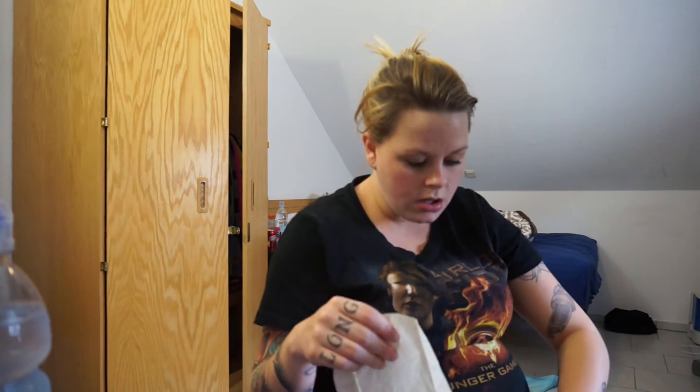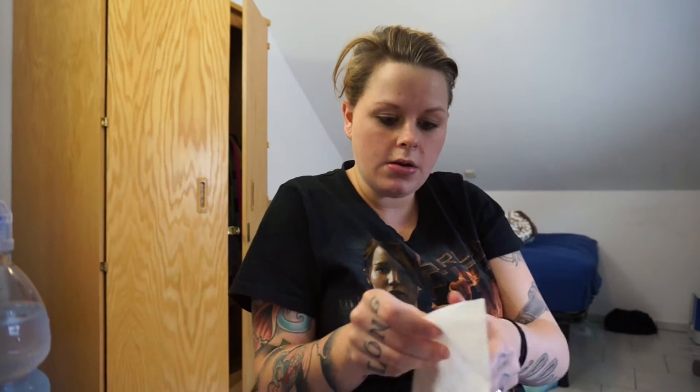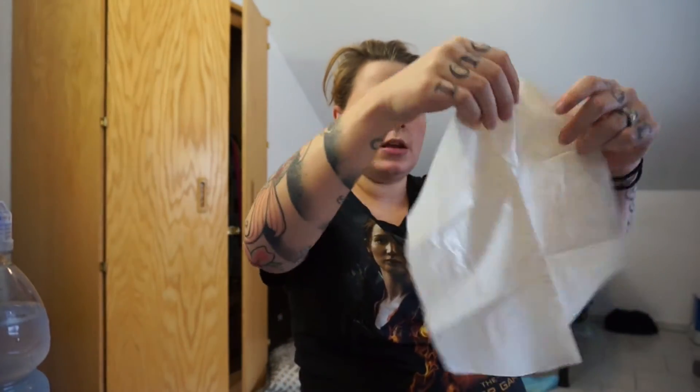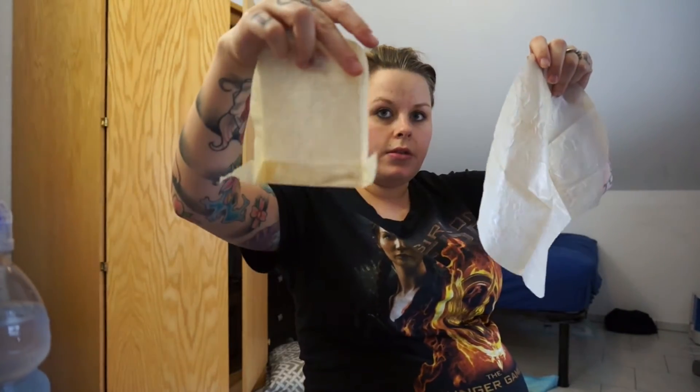I wanted to do two longer ones and two shorter ones for my neck because I like to get different areas. I cut along the middle line here, and you can actually cut one side off and then cut the middle again to make a long neck wrap.